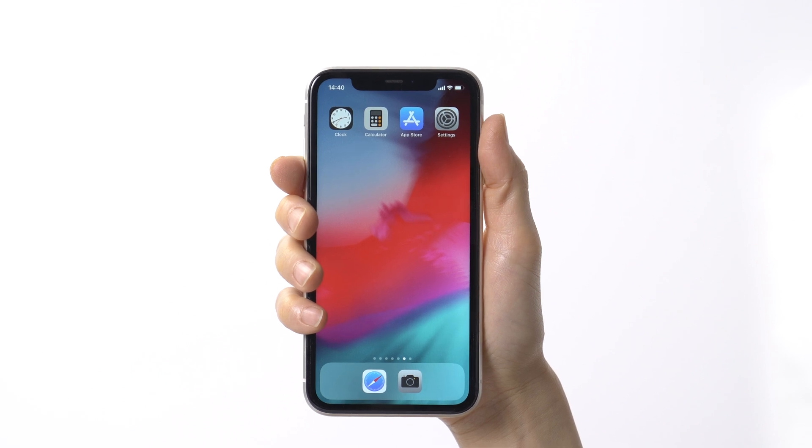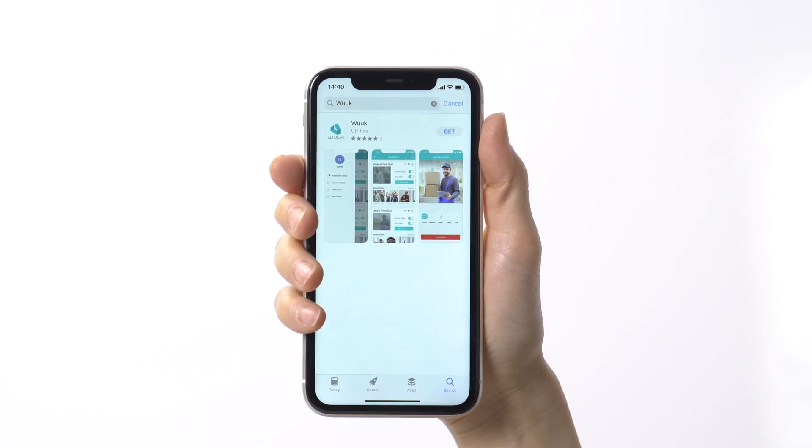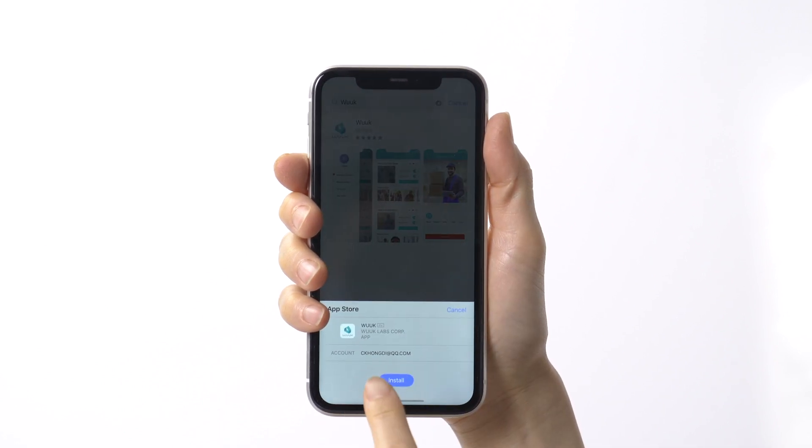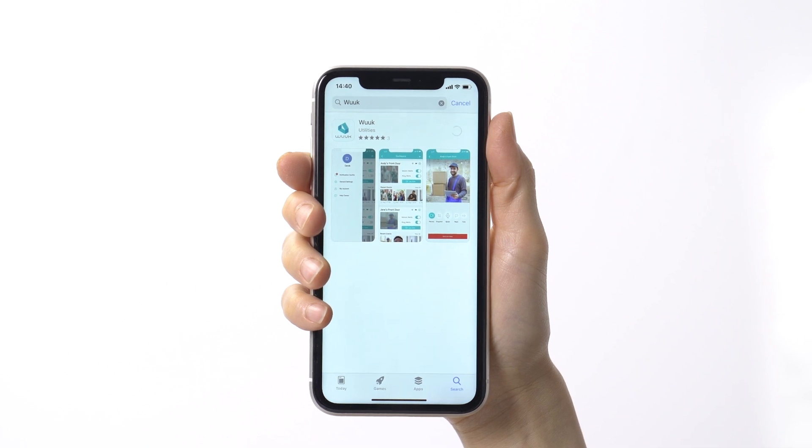The first thing you want to do is download the WUC app from either the Apple iOS App Store or Google Play Store by searching the keyword WUC, or visit the website wuclabs.com and download from there.